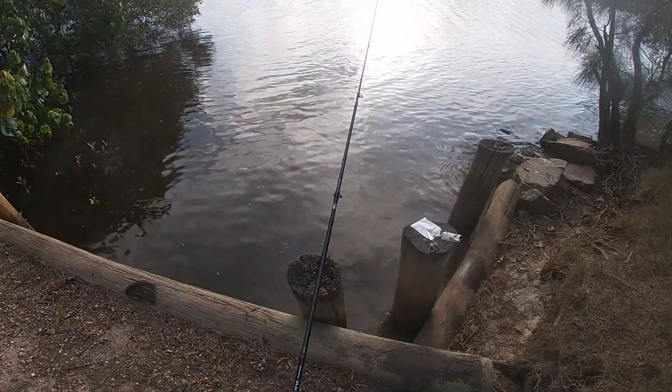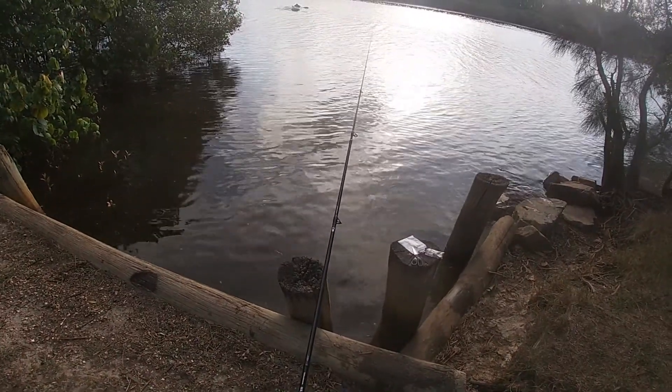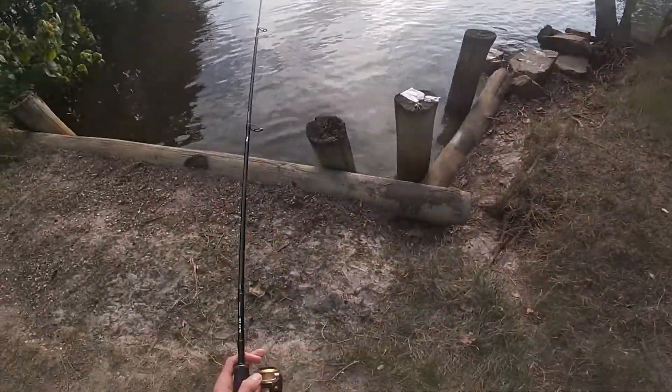He kicked off - big bite - come on, take it. Things might be a bream. Got him anyways. Oh, he's off. I think it's just a really little whiting.